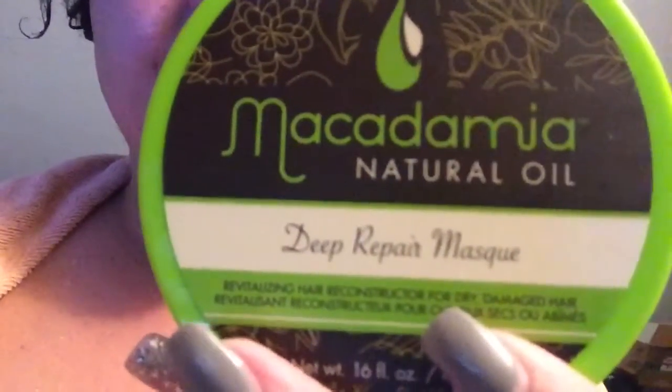On to my next favorite step of wash day — the deep mask. This is the Macadamia Natural Oil Deep Repair Mask. It says macadamia oil mimics your scalp's natural oil production to renew dry, damaged, and color-treated hair of all textures, filled with omega-3, 5, and 7. My hair is color-treated with a semi-permanent Ion all black from Sally's — no developer, just a semi-permanent ready-to-use. If you're looking for this product, I got it from Marshall's for $19.99 — that's 16 ounces. They had 8 ounces for $14.99, so for $5 more you get 8 extra ounces. That's a steal.